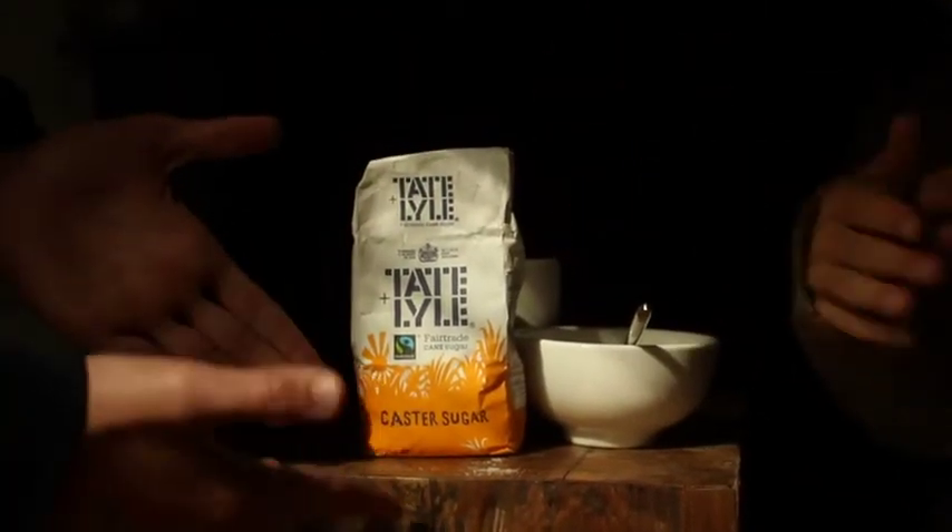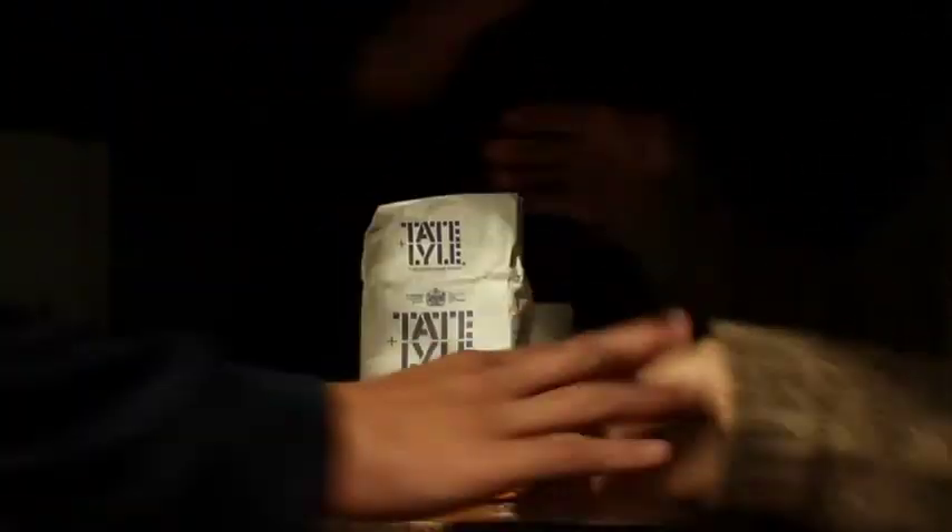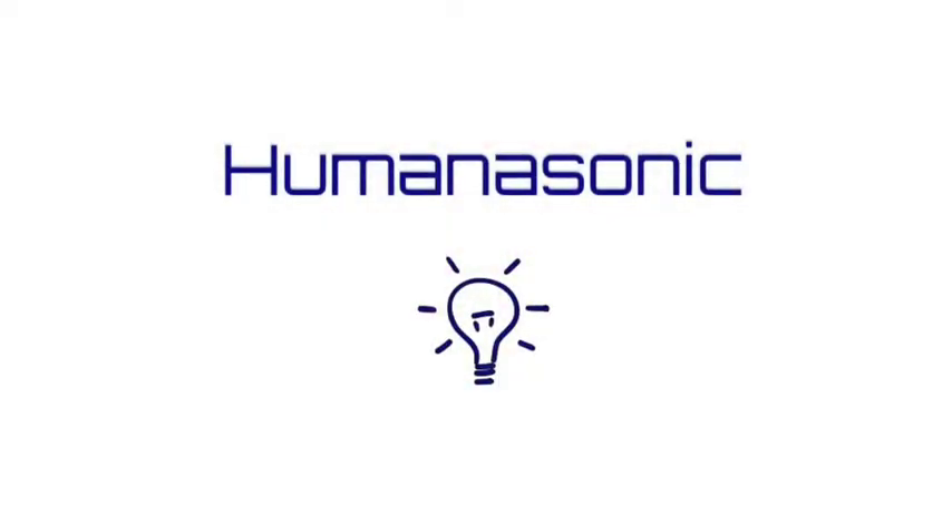When you purchase our HumanaSocket, you will also receive this bag of sugar absolutely free, giving you enough energy to power your mobile phone for up to two days. HumanaSonic — the next generation of generation.